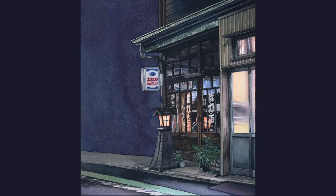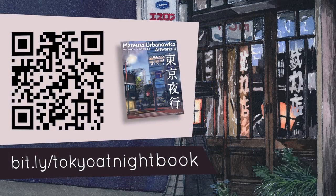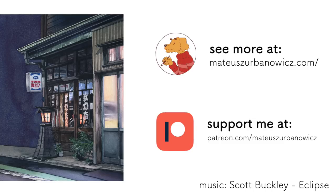The Tokyo at Night book is currently on pre-order on Japanese Amazon, like my previous book, but will be published — if everything goes well — around fall this year. That's it for this video, I hope you liked it. As always, feel free to comment, share, and subscribe, and you can also support me on Patreon. It's your support on Patreon that allows me to focus on private projects like this book.